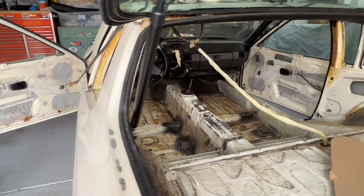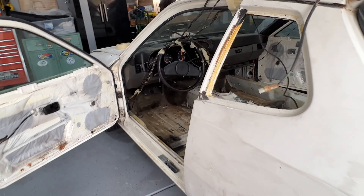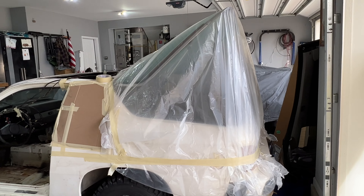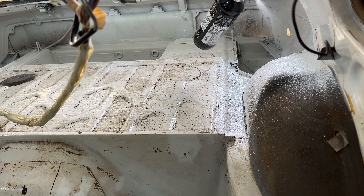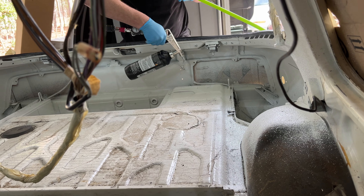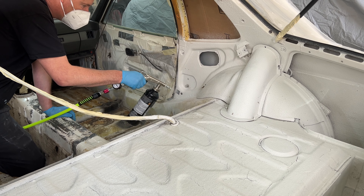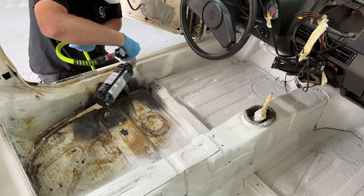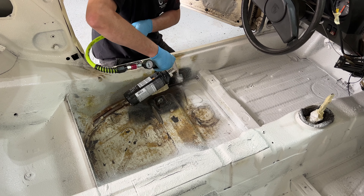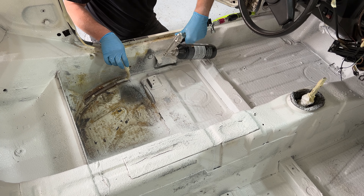Check out the shifter slop I got rid of — I made some custom pieces for it. It doesn't have all the sloppy play in it now. Tell me that's not amazing work.